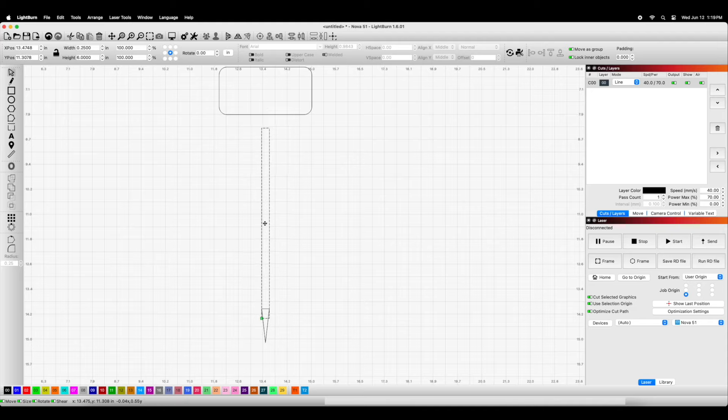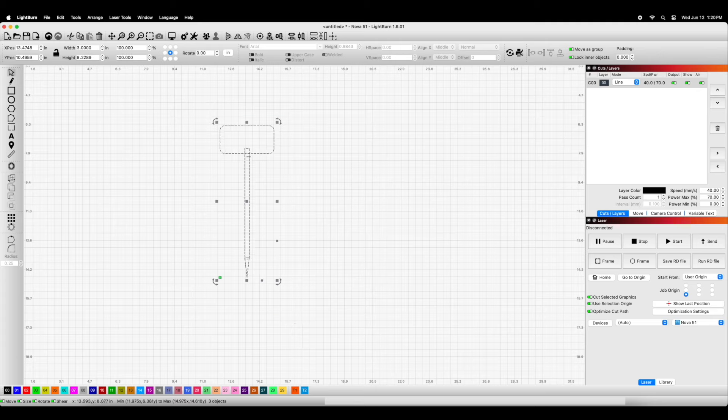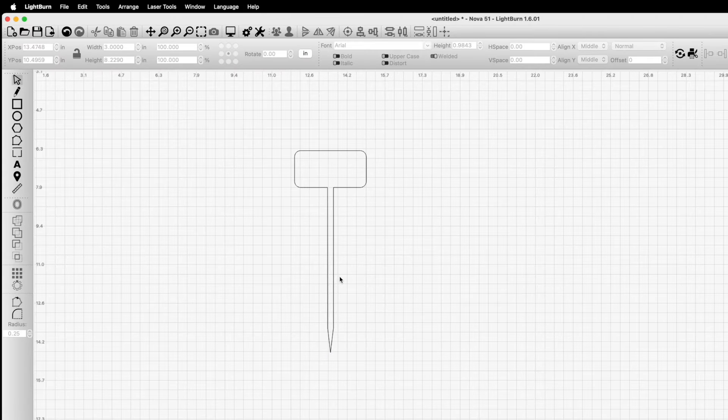Now what we have essentially are three different shapes. We want to align all of them, so I'll select all three. At the top there's an area where you can center items on the vertical or horizontal axis, or center them completely together. We'll align them all vertically — center them — and now you see they've all lined up in a straight line across the middle plane. Then we move these shapes into the position we like and build that shape out of all three. Now what we can do is fuse these together — it's called welding shapes. I'll click the weld button on the far left and it forms all three into one part. Now we have the actual final shape of the little stake.